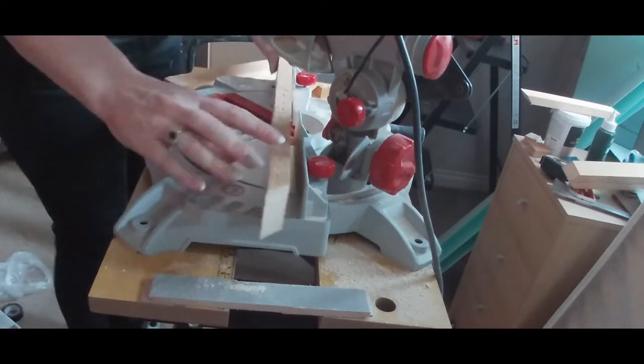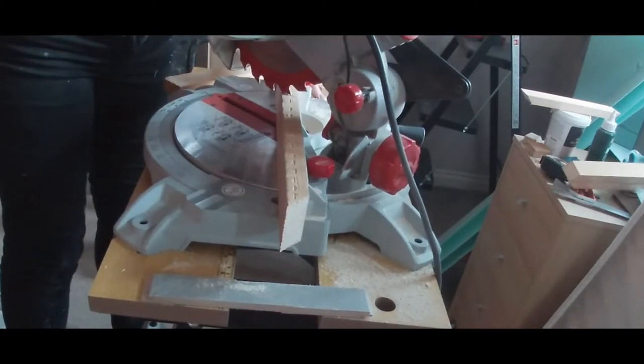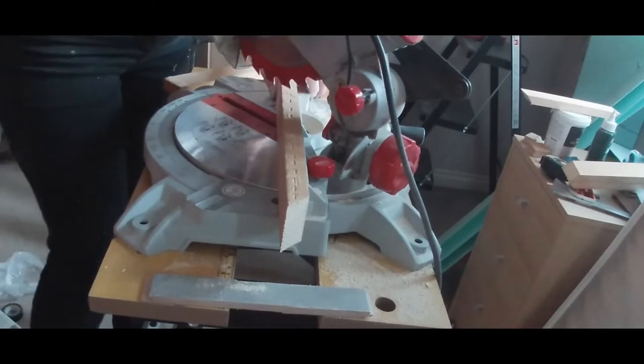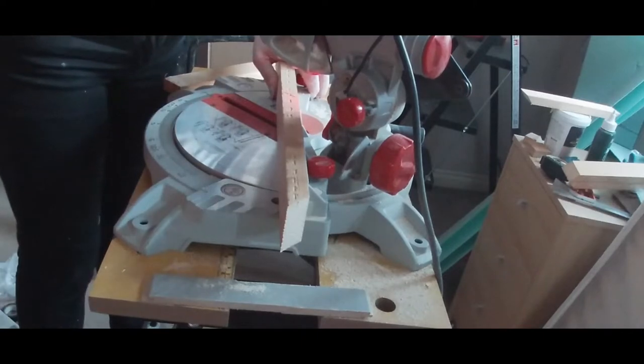When I'm using the mitre saw I like to line up the blade with where I need the cut to be while the mitre saw is off, and then turn it on to make the cut. I just found this is the easiest way to make sure I cut in the right place.